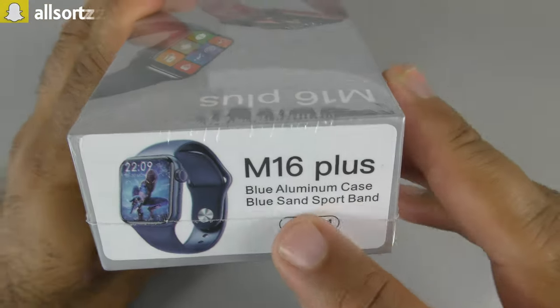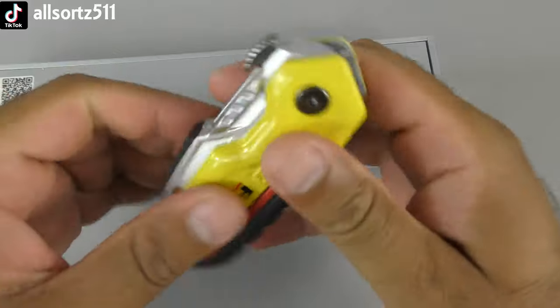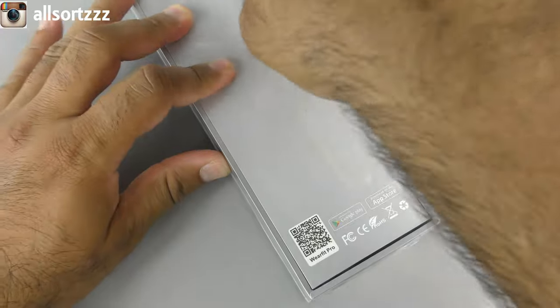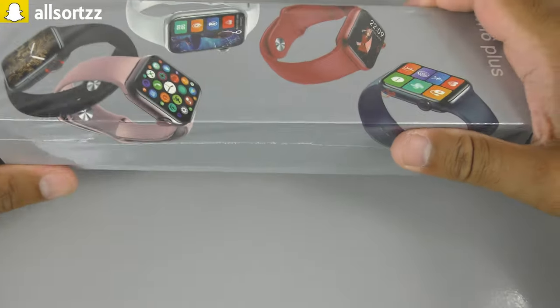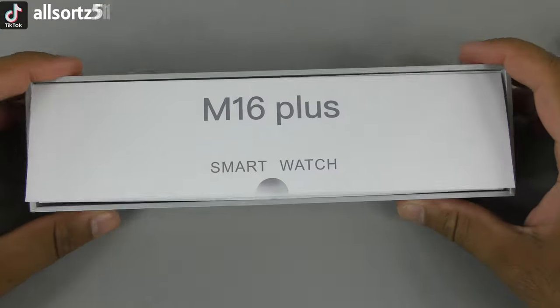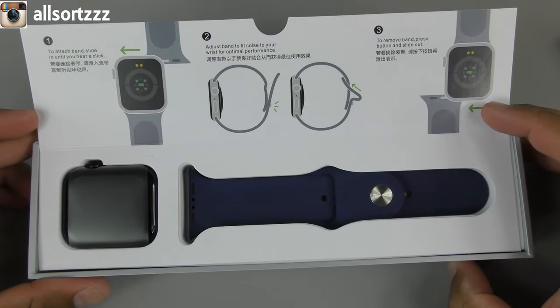The box says M16 Plus, blue aluminium case, blue sand sport band, 44 millimeter. This one is sealed — not often you get a clone smartwatch that comes sealed. Opening up the box, you're greeted straight away with the M16 Plus smartwatch. Really nice packaging, not gonna lie.